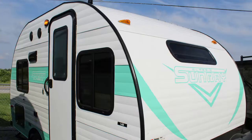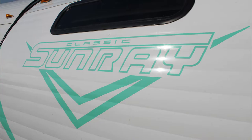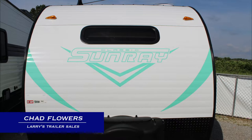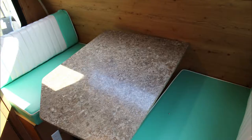The Sunray Classic 149 is a retro inspired compact travel trailer that'll catch the eye of everyone on the campground. I'm Chad from Larry's Trailer Sales and I'm here to run you through this gorgeous affordable trailer. If you buy new at Larry's Trailer Sales you get warranty forever. Let's go inside.